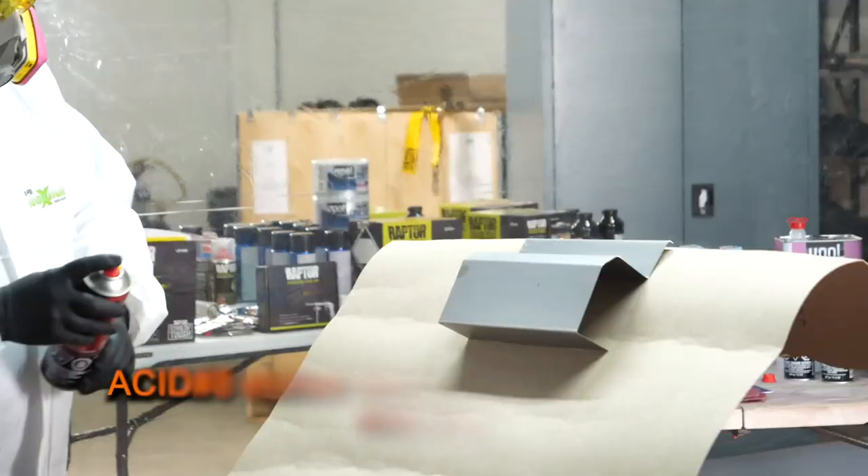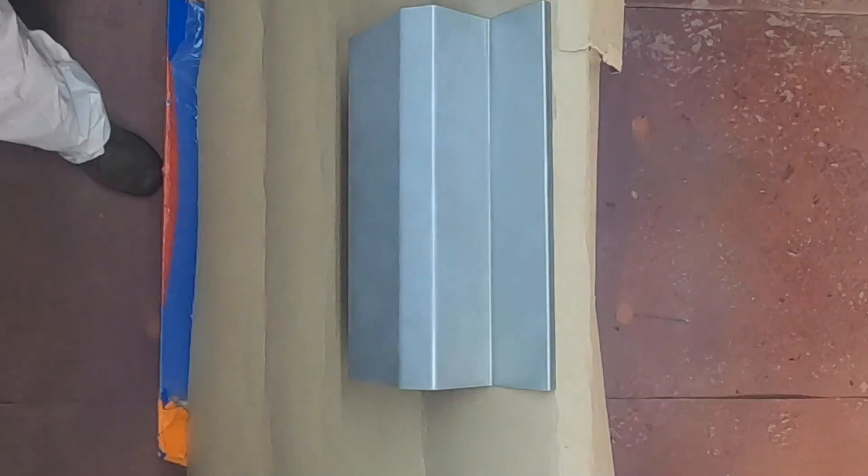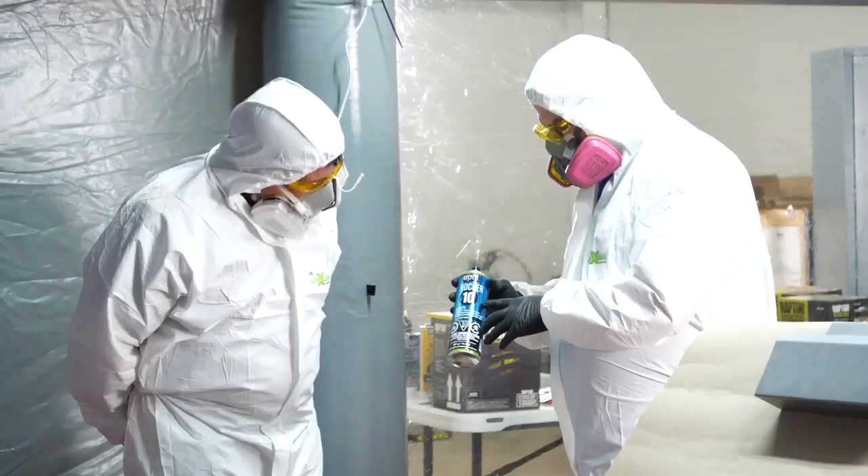Next, I'll apply acetate over the repair area to ensure adhesion where the metal has been exposed. Allow 3-5 minutes of flash time in between coats and allow 10-20 minutes of flash time after your second coat.